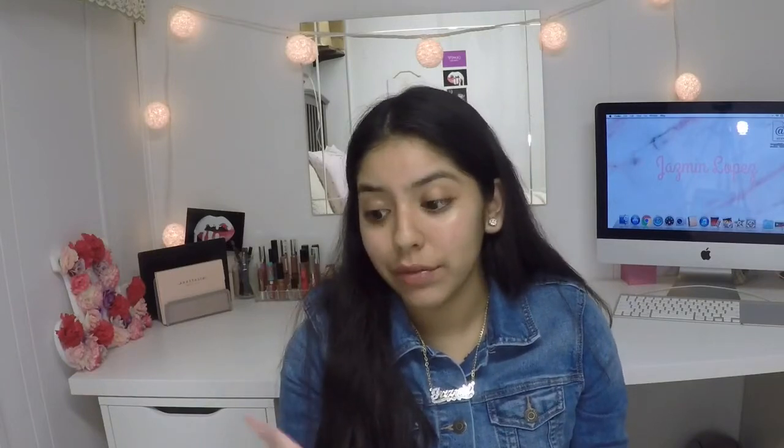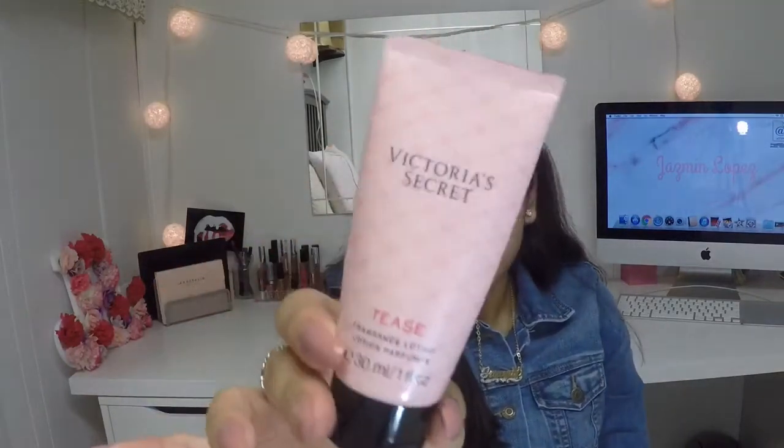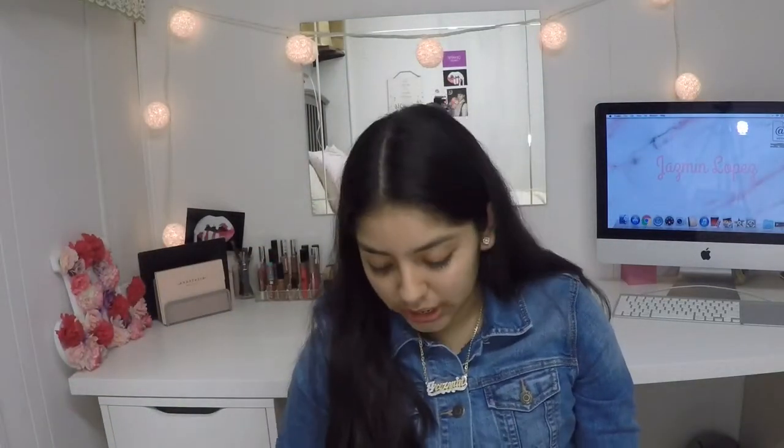The next thing I have is a lotion — this is one of my favorite scents ever. This is the Victoria's Secret mini lotion. I love this, I always carry lotion and hand sanitizer, but I don't have hand sanitizer today. And then I just have a hair tie.